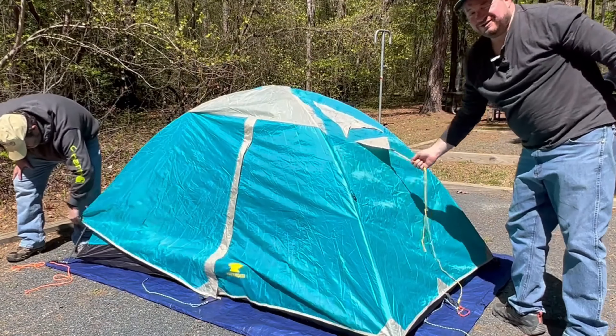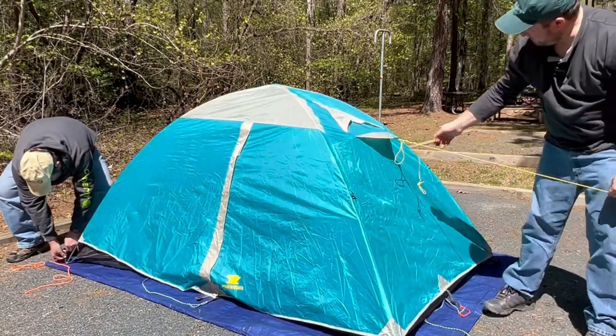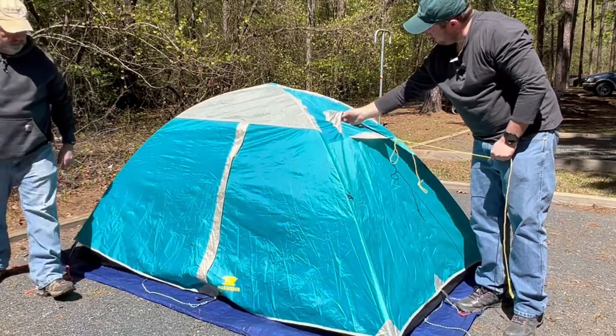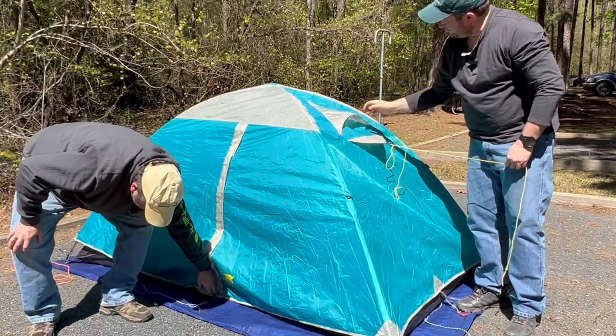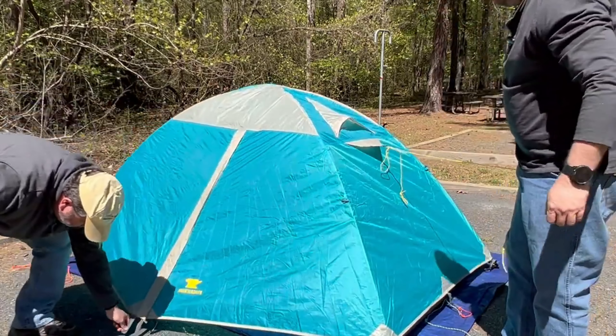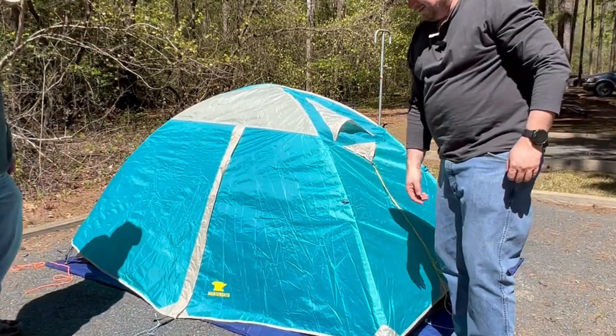There are more tie-downs for wind. Here's the vent that I mentioned — there's a little piece here that will help it stand up. I don't necessarily recommend we do that in the rain, but these pull out.